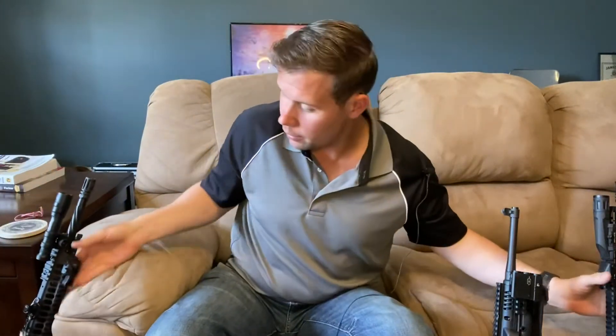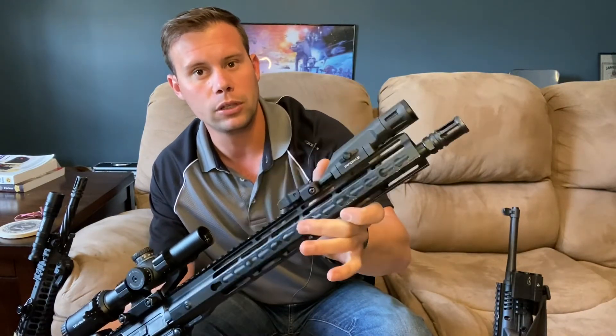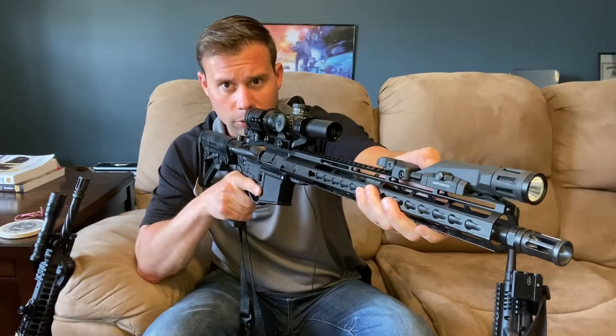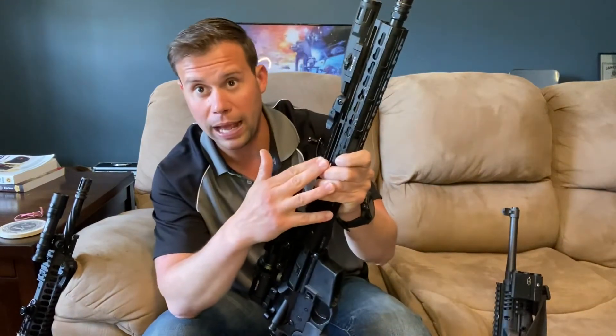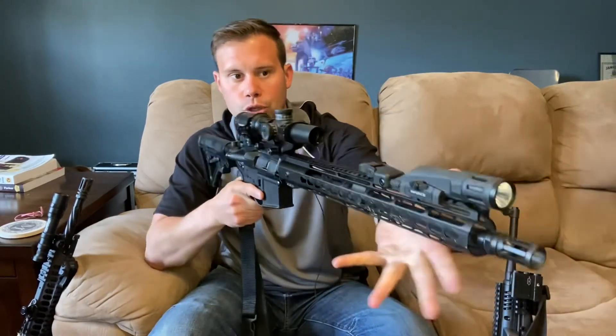I also have this Enforce WML XL, which is 700 lumens and has an IR capability. I run it on top of the rail and I control when the light comes on and off — there's a diminished possibility of accidentally activating it. Whereas with pressure pads, dropping the rifle into a slung position could bounce off my leg and cause the light to come on. Switching shoulders could accidentally discharge the light. Those are reasons I'm really not a big fan of pressure pads and have been moving away from them.